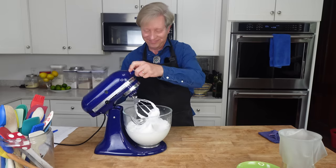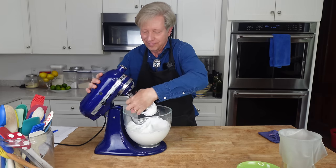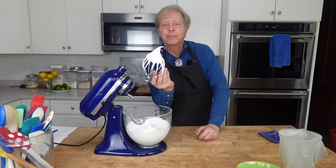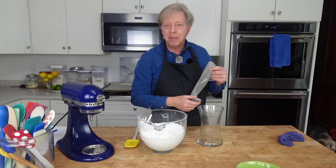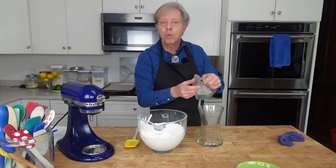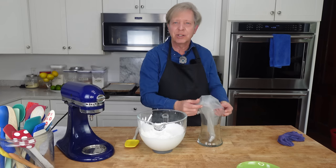We're simply making meringue here and I'm going to beat the whites at high speed until they form stiff peaks. Stiff peaks. I'm going to transfer all of this meringue to a pastry bag — I have outfitted the bag with a tip. You could use a star tip or just a wide tip.